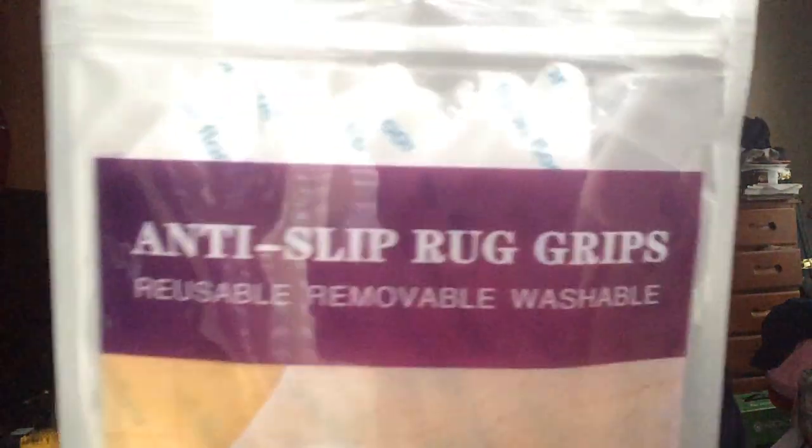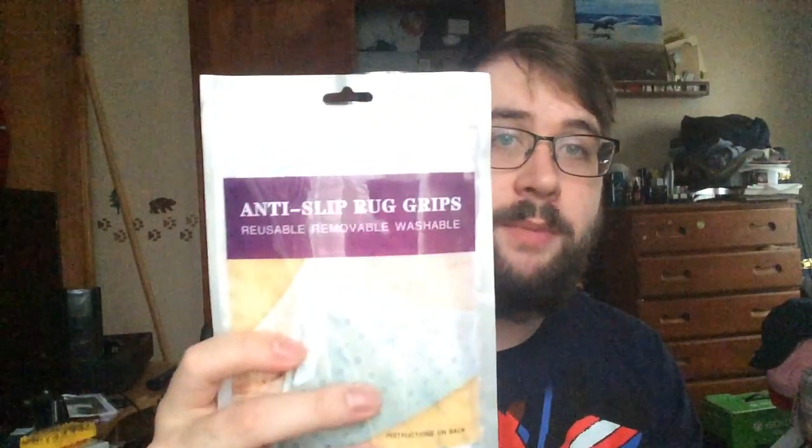If you're interested in these anti-slip rug grips, I will leave you a link down below. Please check them out — I highly recommend them.